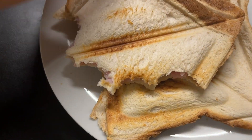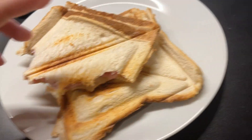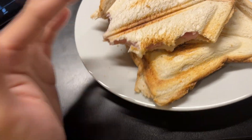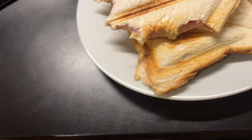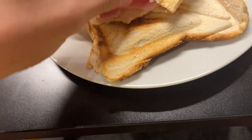Welcome back to the channel. Today I'm going to teach you how to make this type of sandwich. First you need a sandwich maker — it heats up your bread, makes it toasty, nice and crunchy, hot. It's a lovely thing. Next you want to put something in the middle.